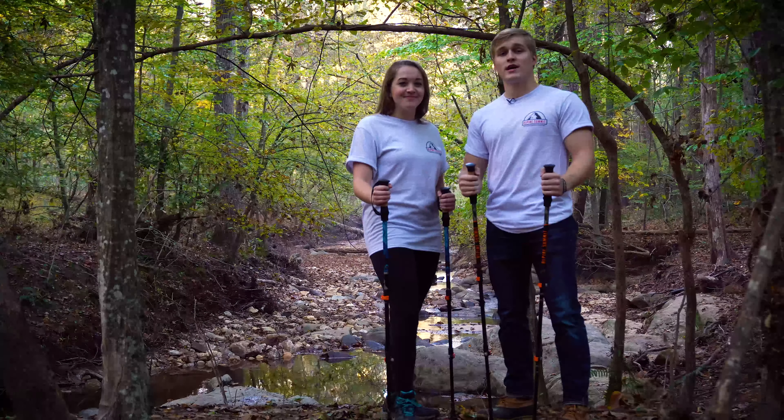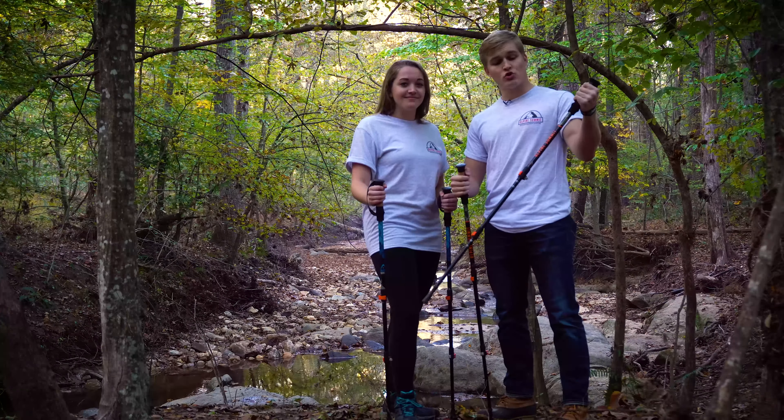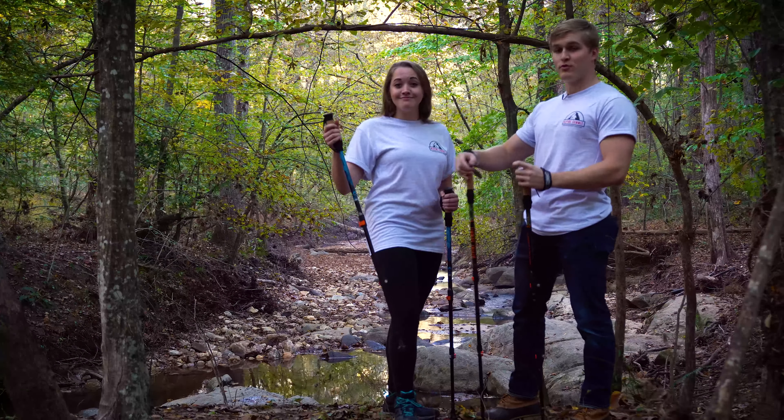Hey guys, thanks for checking us out at Alpine Summit, your home for quality outdoor equipment. Today we're going to be taking a look at some of the great equipment that Alpine Summit has to offer, such as the Trailmaster Aluminum Trekking Pole and the Flow Trekking Pole.